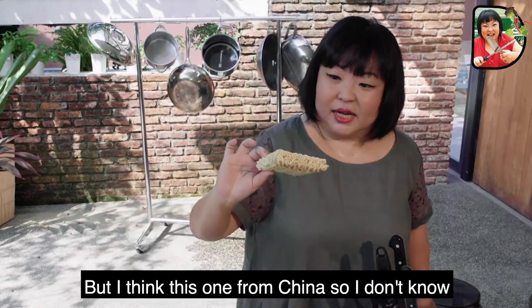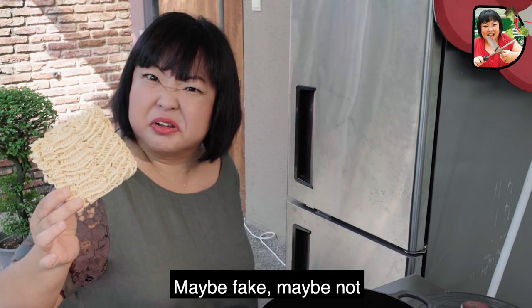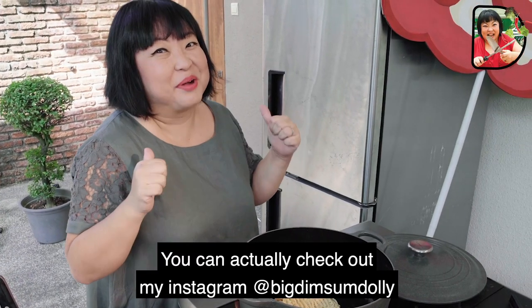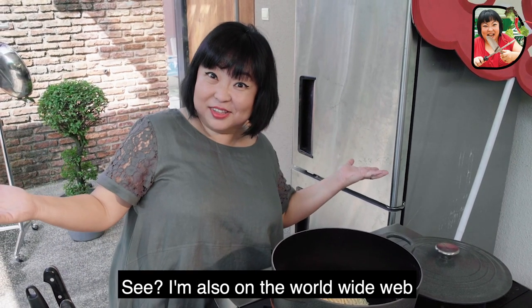Nowadays you can't tell. But I think this one is from China, so I don't know — maybe fake, maybe not. But still, I'm sure it's good to eat. In the time that it takes this Instant Bo Liao Mi to cook, you can actually check out my Instagram at Big Timsum Dolly. I'm also on the World Wide Web.